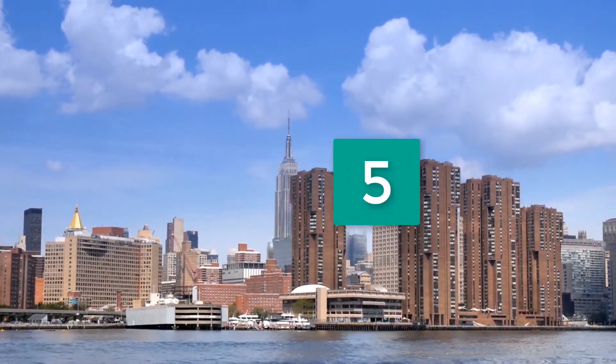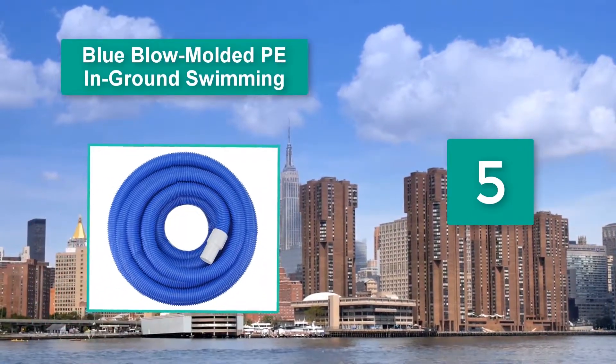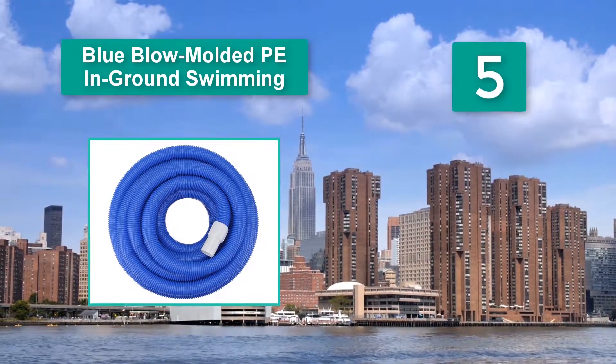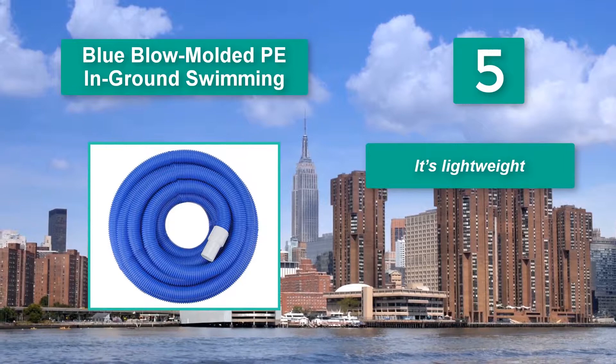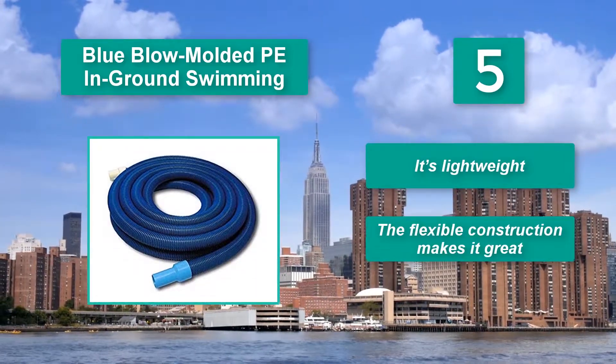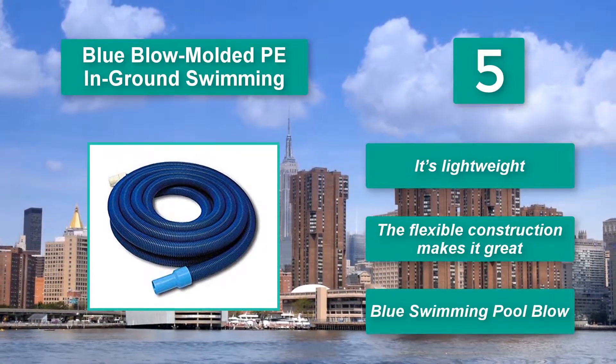Number 5: Blue Blow Molded Swimming Pool Vacuum 50 Feet is one of the best products I have used. I vacuum my swimming pool correctly. There are several things about this swimming pool vacuum hose which make it incredibly amazing. It's lightweight, and the flexible construction makes it great.